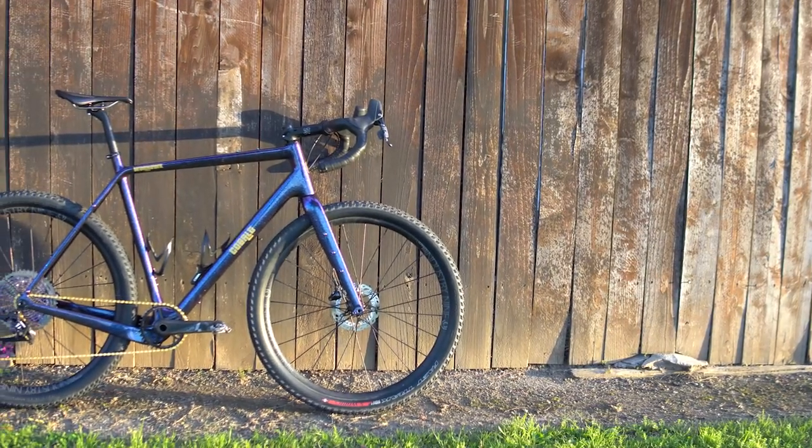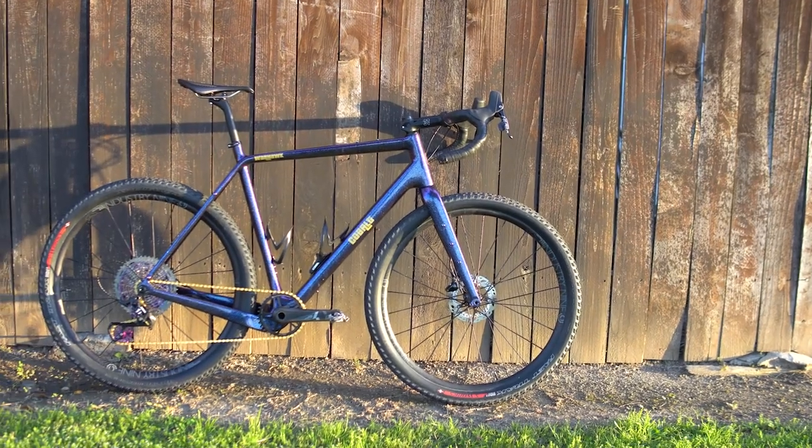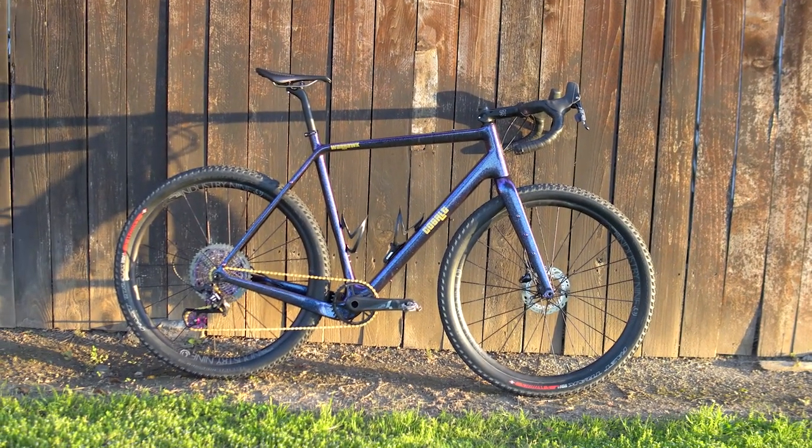Welcome to this episode of Locked In. In this episode, I'm going to review my Cobalt Warhawk, my custom all-carbon monster gravel bike build that I did on this channel. So if you want to hear what I think about it after over 700 miles on this frame set, please stay tuned.